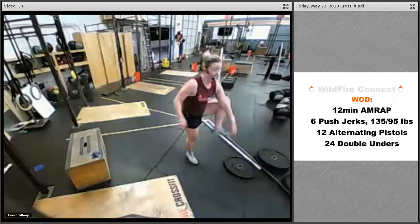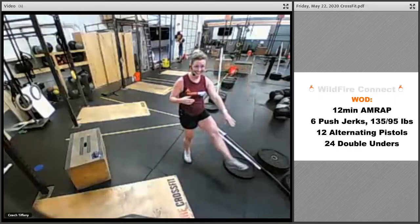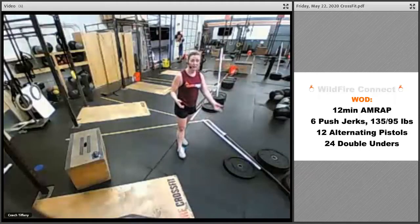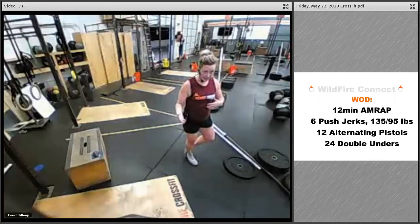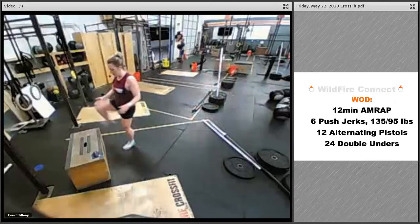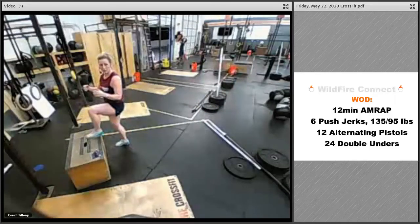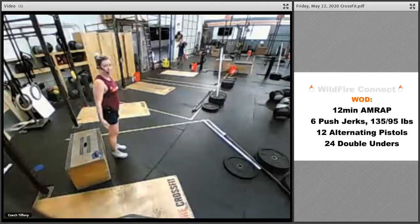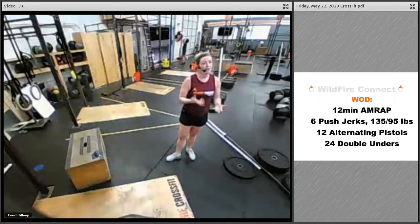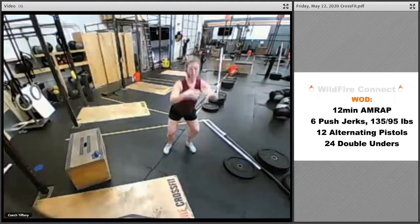Then 12 alternating pistols. A pistol is a single-leg squat — the goal is to get all the way down with only one leg. I have to hold my leg to work on balance, which still counts as a full pistol. If you need to hold a weight or do one of those progressions from the warm-up — leg behind the knee, alternating legs — that works. You can also step up on something with a single leg and come down on that single leg, then switch. You can also do the sit-and-stand from the beginning: leg out, sit down, stand up on one leg. Challenge yourself to work on these one-leg options; if you need to go to a regular squat, you can absolutely do that.